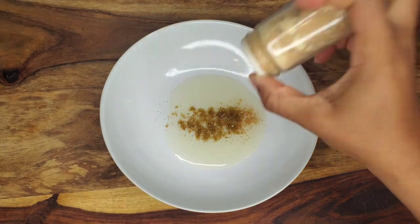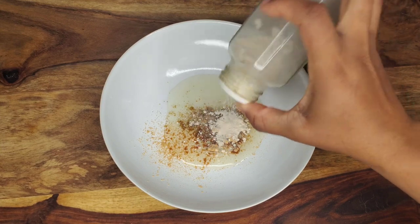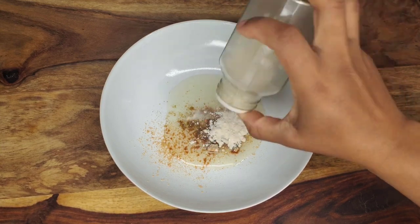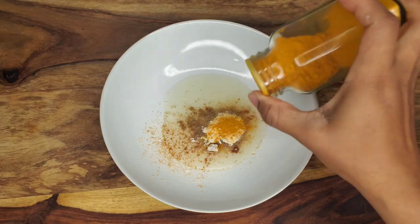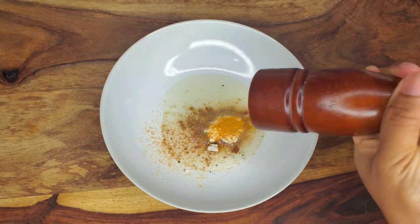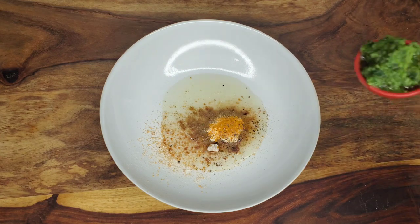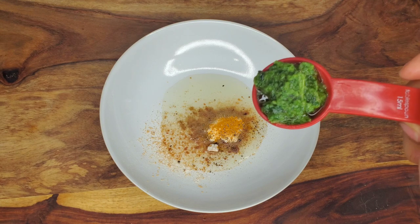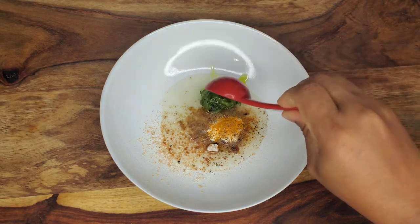For the marinade, start with olive oil, coriander powder, ginger powder, onion powder, and garlic powder. Those two always go together. Add a little turmeric for color and flavor, then some freshly ground pepper. I'll also go in with some green seasoning — this is a blend of herbs and aromatics we love to use in the Caribbean. Details are below in the description box.